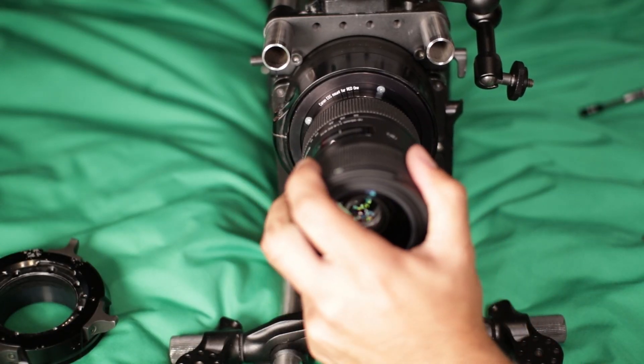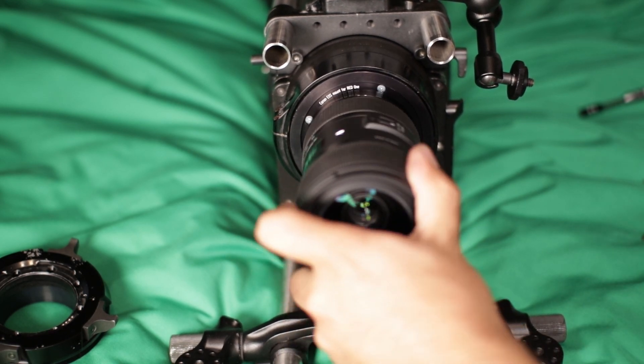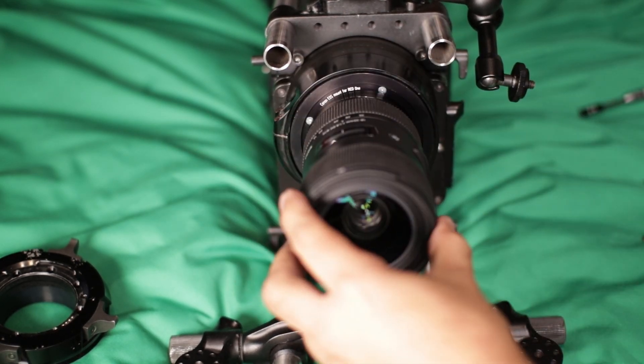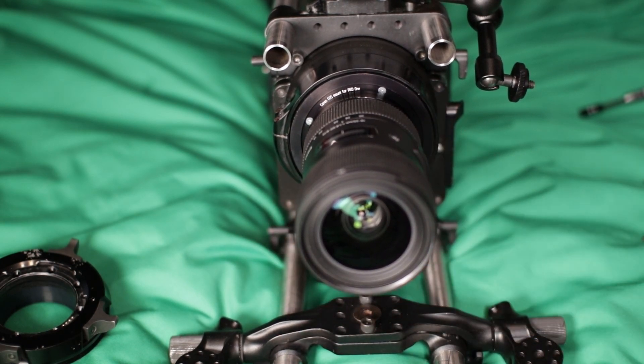It doesn't click, but it does stay in place pretty well — plenty of grip. Just something to be extra careful about. The lens itself seems solid. Thanks for watching, you guys.